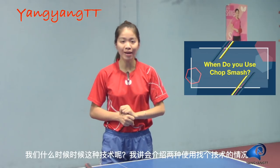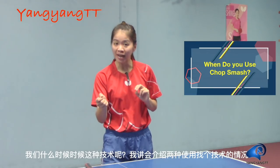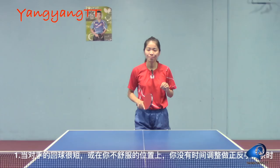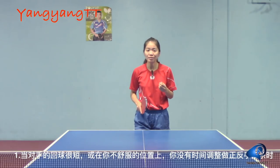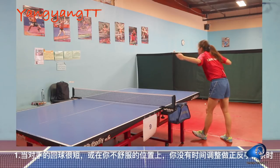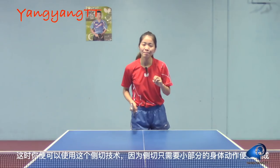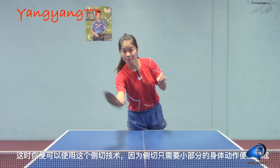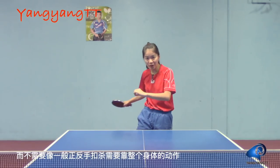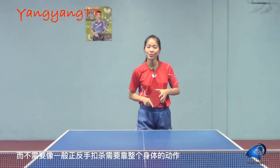When do we use a chop smash? There are two situations that you could use the chop smash instead of a regular smash. First, when your opponent returns a short or uncomfortable placement, and you don't have time to adjust your position and do a perfect regular shot, you could use this chop smash. Because this stroke only requires a small movement, so you don't have to do a big swing or use your body's strength like a regular smash.